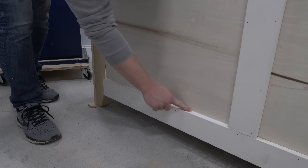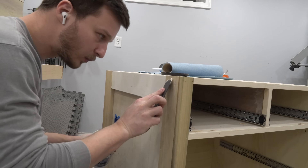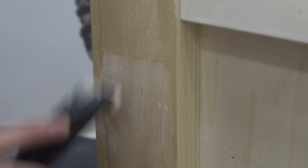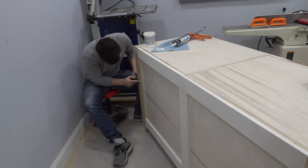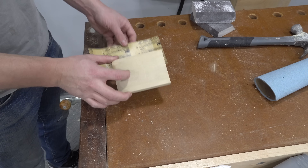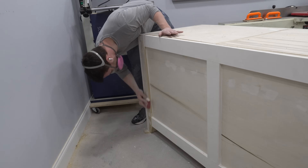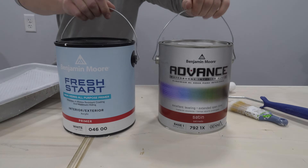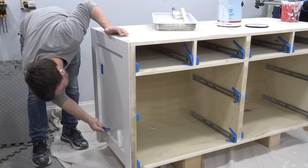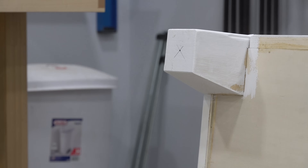After applying some caulk to slight gaps that are a little too big for paint to cover, I used some wood filler to quickly fill all of the brad nail holes. Once that dried, I lightly sanded off the excess filler and primed the carcass. I used high-quality Benjamin Moore paint and primer for this project and applied it with a roller and a brush. I'm not an expert on painting cabinets, but ultimately I'm very happy with how that aspect turned out. I'm pretty confident I would have gotten a better finish with a paint sprayer, but I've never used one before.